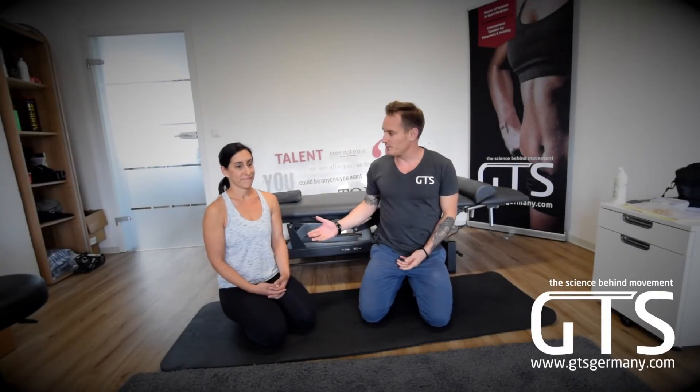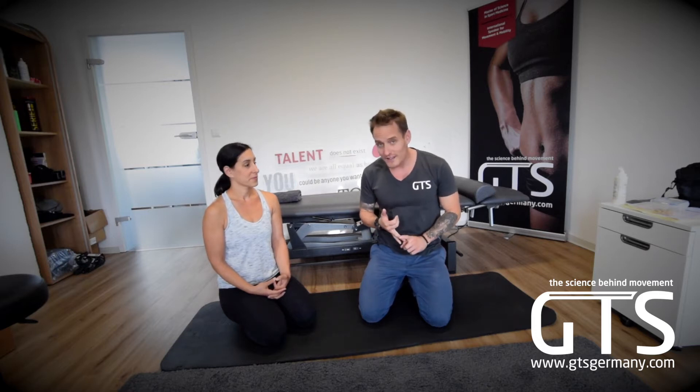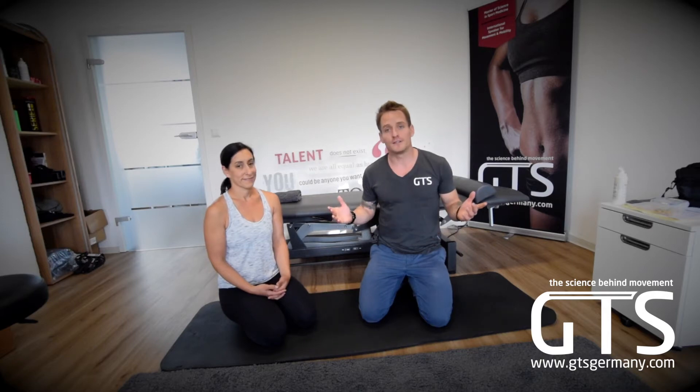Alright guys, Grand Training Systems, welcome back. Today we've got our wonderful friend Marla with us and a really cool stretch you've definitely seen before, but it focuses on lower back, all sides of the neck, and even the calf muscle and the hamstrings. So it's pretty cool and without further ado, let's go ahead and get started.